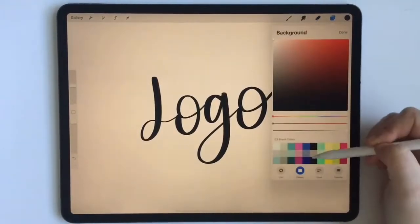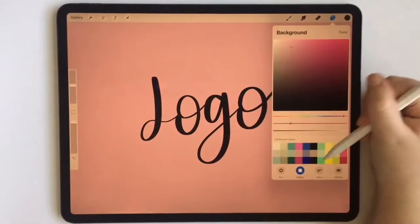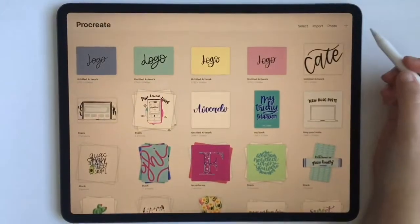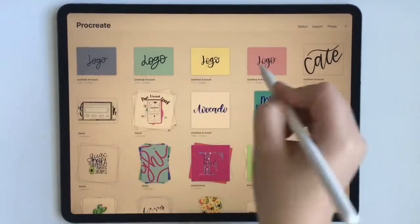Let's choose a color for this one. This right here, if you're wondering, is my own brand color palette that I made, and I'll make a video sooner rather than later on how to do that for your own brand color palette. So these four are looking good.